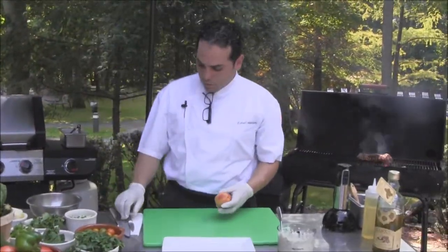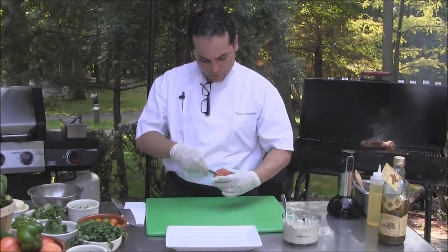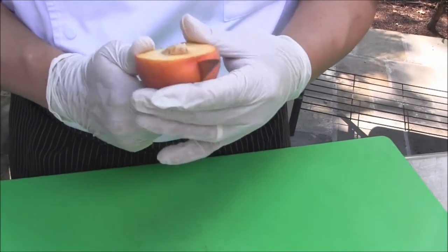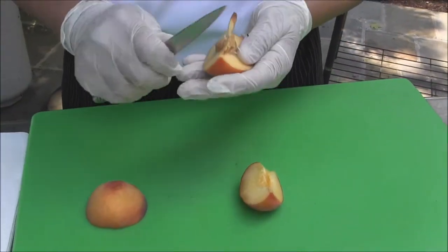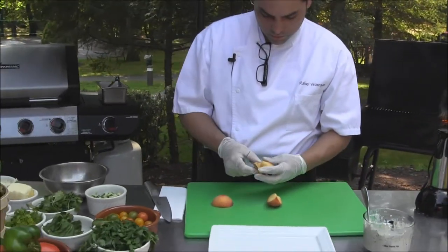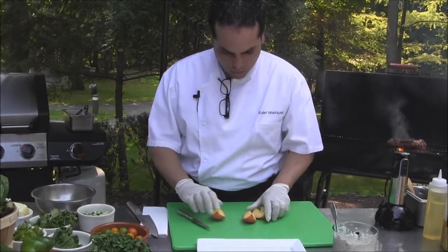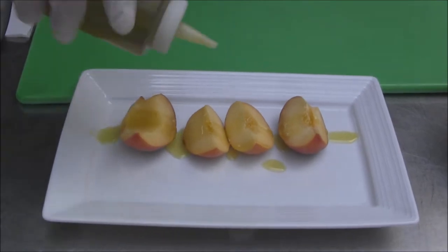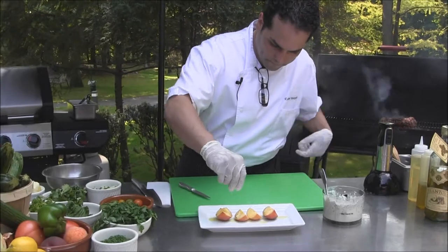Along with the pork tenderloin, we'll do some peaches. Peaches right now are in season. We're going to take the pit off. You can go around the seed and remove it carefully with a paring knife. Put them in quarters, some extra virgin olive oil, and some salt. We're going to grill them.